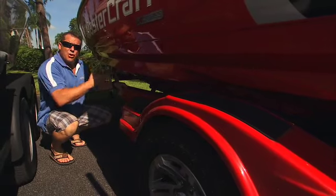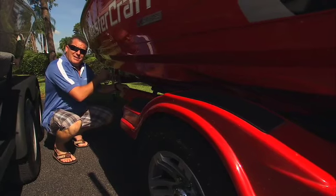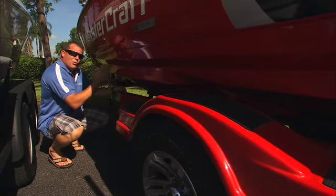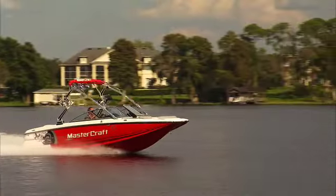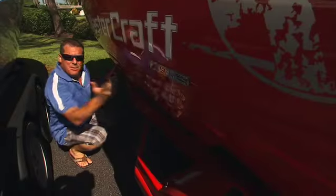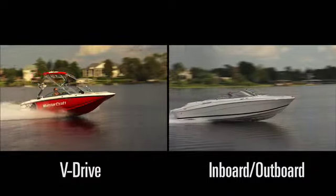There is no benefit to an I.O. that looks deeper at the transom versus the depth of where the boat breaks in the water of a V-Drive. Having the prop underneath the boat pushes where the water breaks further forward — somewhere around midship — so we're probably at 18 to 20 degrees of dead rise where you hit the wakes. The fact really remains: it rides just as good or better than an I.O.